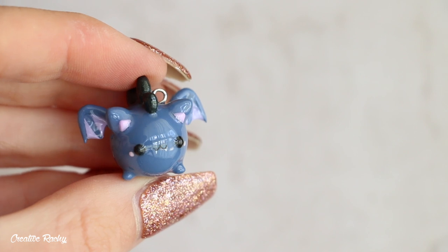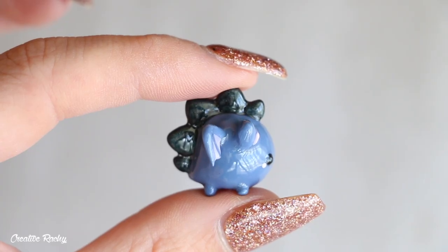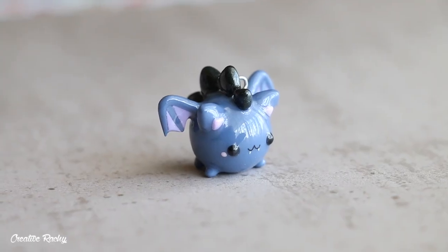Hi everyone, it's Rachel, and in this polymer clay tutorial I'll be showing you how to make one of my chubby dino designs into a bat for Halloween. So let's get started.